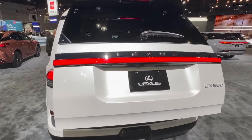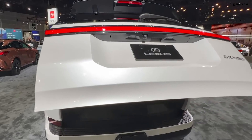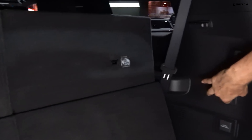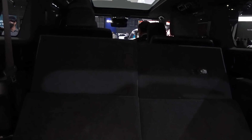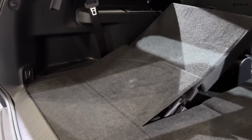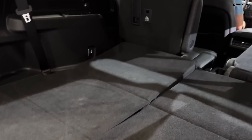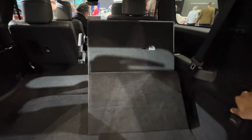In terms of warranty coverage, Lexus outperforms rivals such as BMW and Mercedes-Benz. The limited warranty covers four years or 50,000 miles, the powertrain warranty covers six years or 70,000 miles, and free maintenance is covered for one year or 10,000 miles.